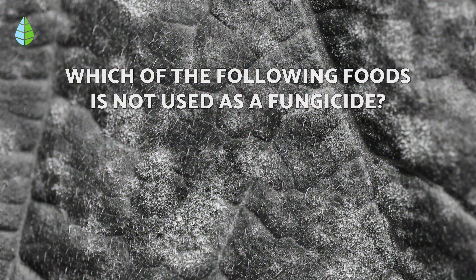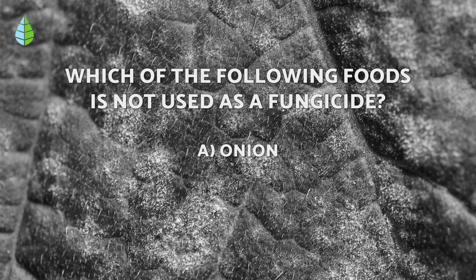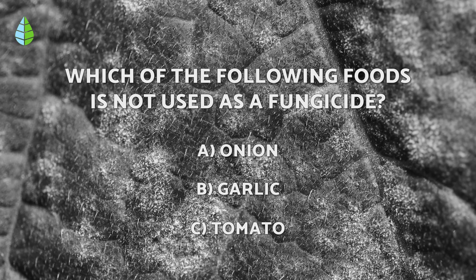Before we continue, we're going to test you: which of the following foods is not used as a fungicide? A. Onion. B. Garlic. C. Tomato. Think carefully, because at the end of the video you can check if you got it right.